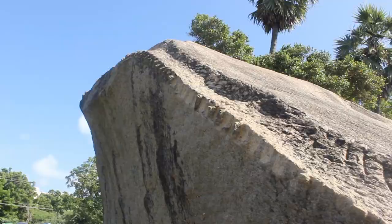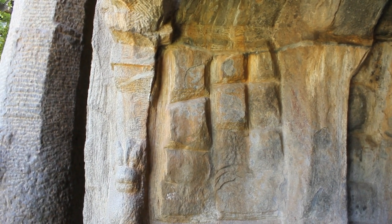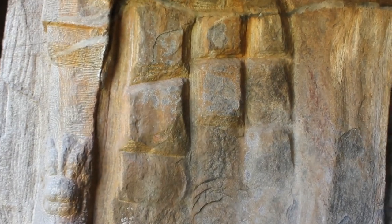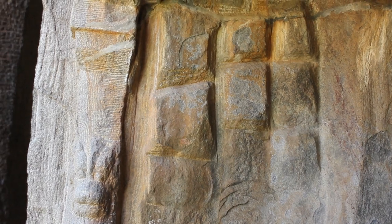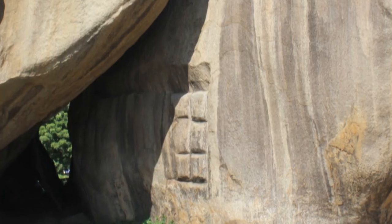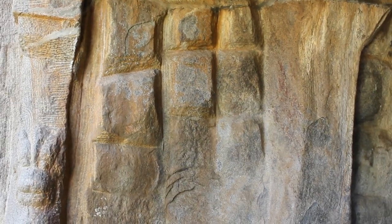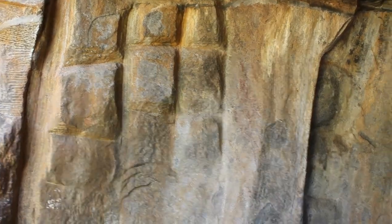Once the rock has been split like this, they would start the second phase. You can see how they made a rectangular pattern on the smooth side of the rock. Measurements would be made and the rock would be divided into rectangular parts according to the size of the sculpture that would be created. Once this is done, the unwanted rectangles would be removed by chiseling them away. For example, if all the rectangles except the middle one were chiseled away, the middle rectangle would stand out as a raised platform.